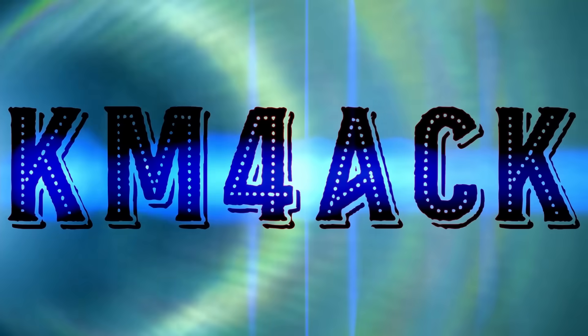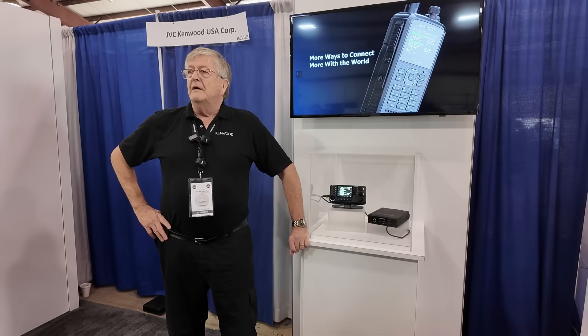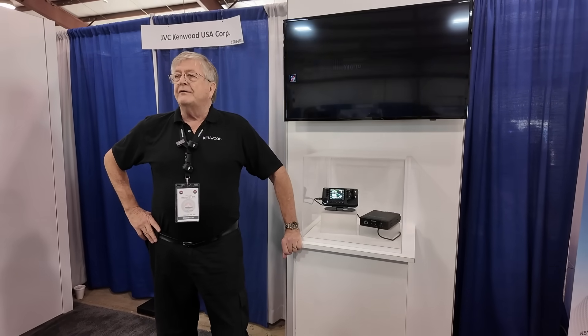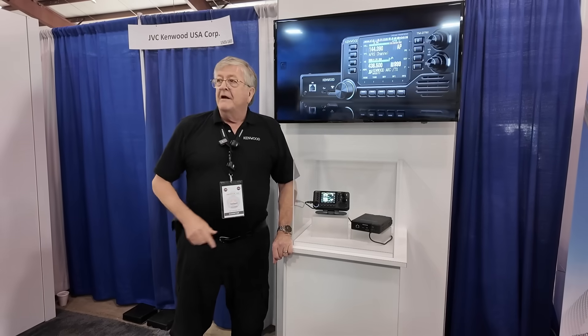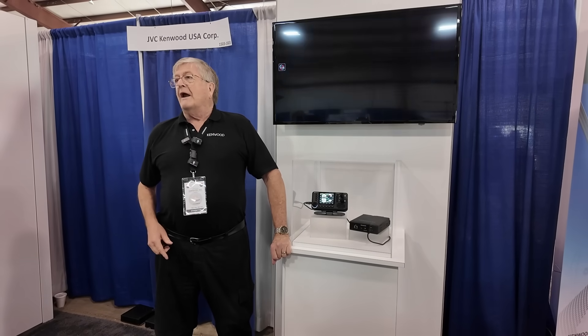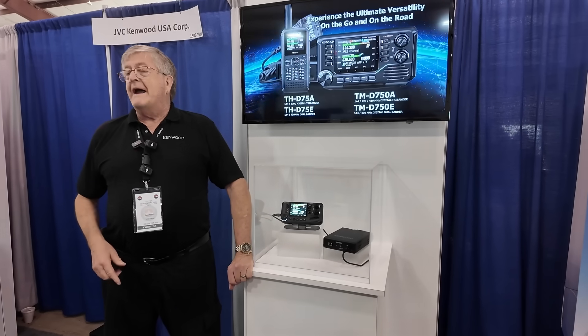Hey, it's Don, W6GPS, and we're here at the Kenwood booth with more information on the new TMD750. We got it right here. This is part two — part one was back in Orlando where we told you a little bit about the radio. We're going to tell you just a little bit more now.